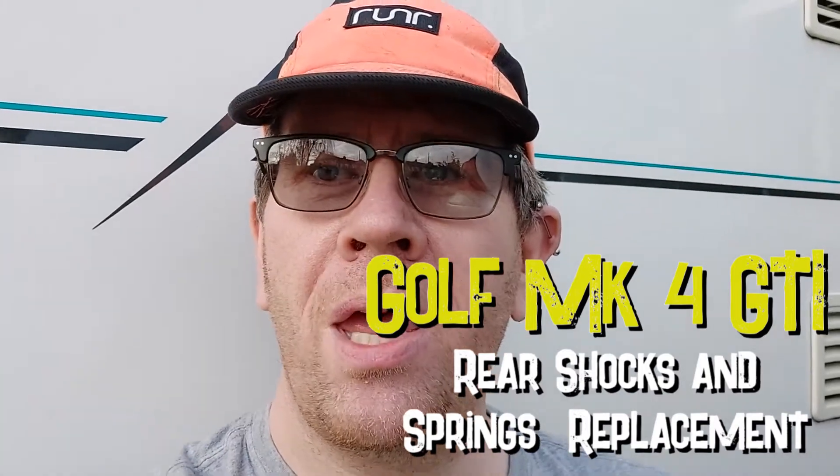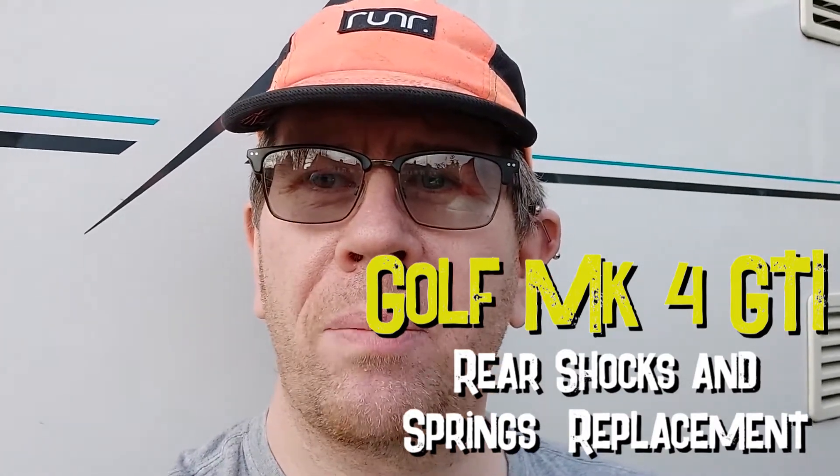Hello and welcome back to the channel. This afternoon we're going to be changing the springs and shock absorbers on the back of the Golf GTI. Let's see how this goes. Hopefully it'll be a quick one.